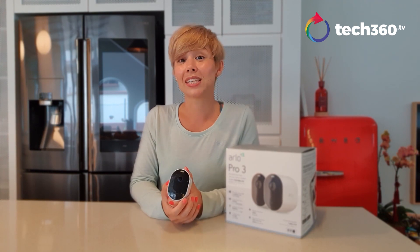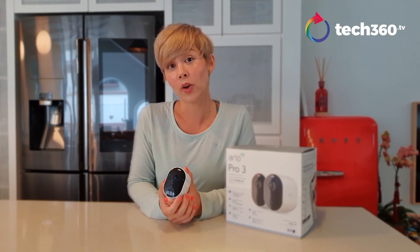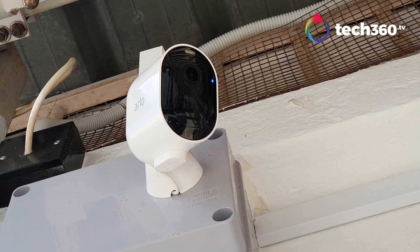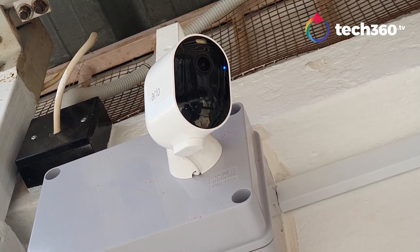You can also activate the siren if there is someone or motion detected, so it makes a rather loud noise that will definitely ward off any perpetrators.